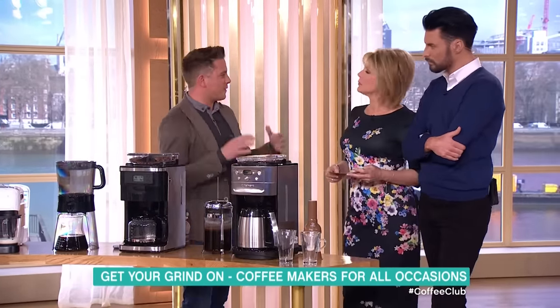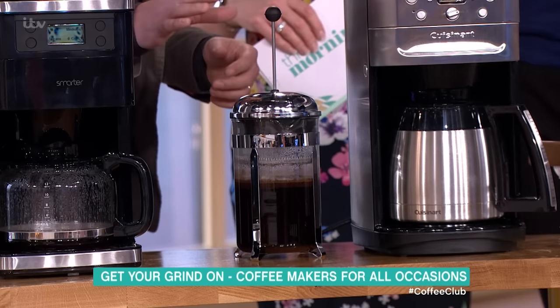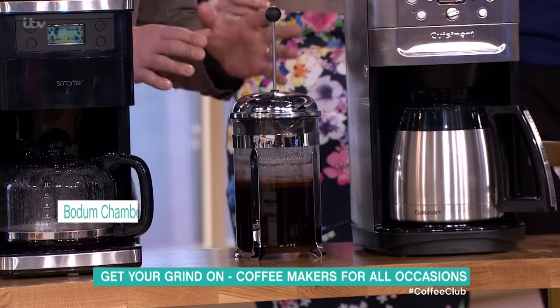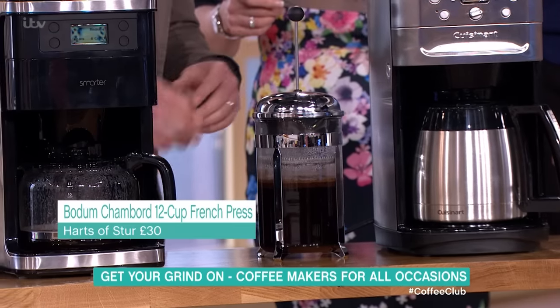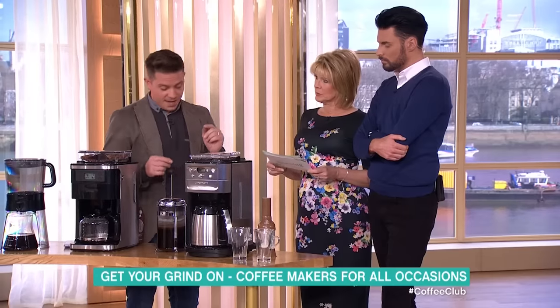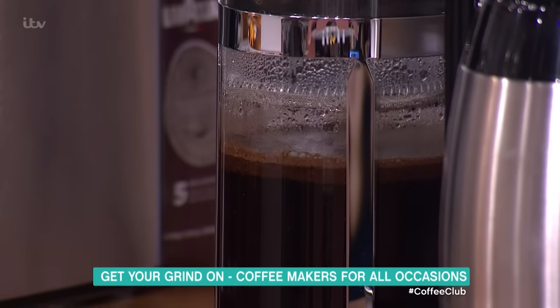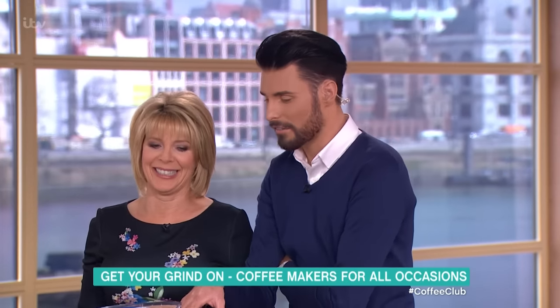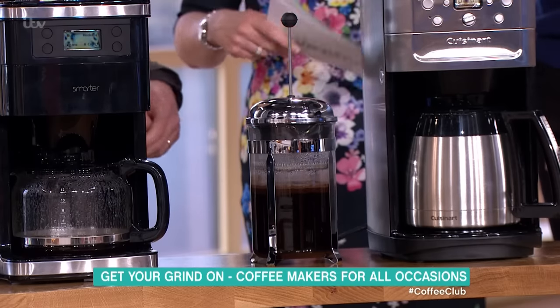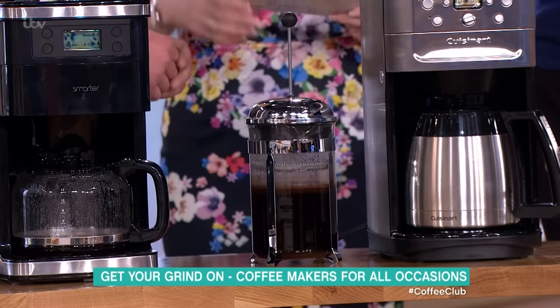Let's go up to entertaining. If you're entertaining for quite a few people, we have another cafetière — a plunger. This is Bodum's Chambord. This design has been around since the 50s — very classic. It's normally nearly £60 but it's on sale for £30 from House of Fraser. As much as I love all the new tech, this is Old Faithful — you can't go wrong with it. I've had my Bodum one for four years.